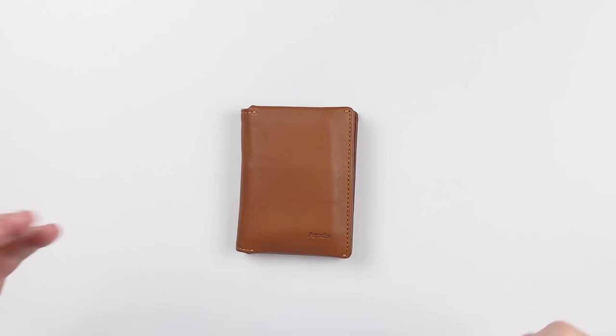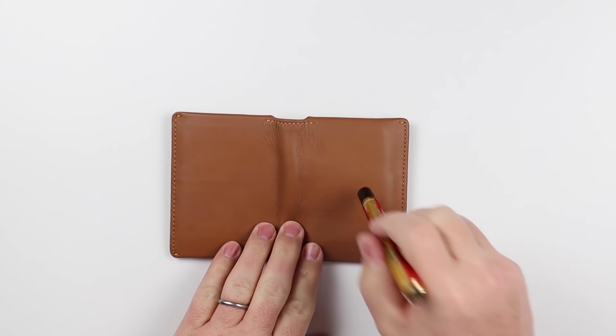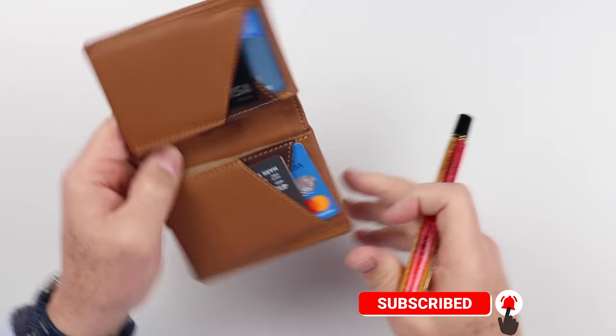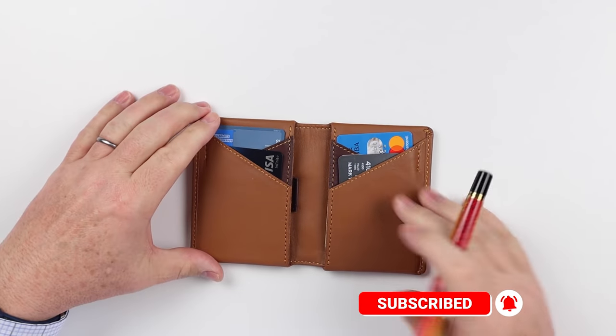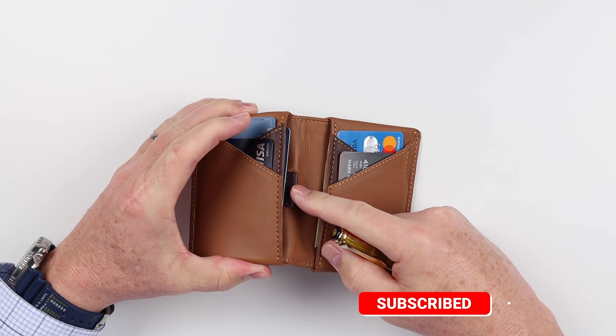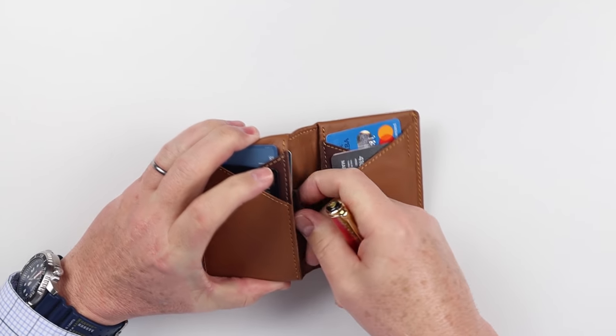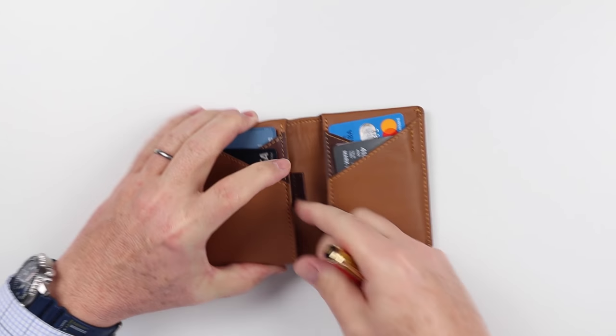A full review of this wallet can be found at the top of the screen if you want to look. As we look at this wallet on the exterior, there are no features, which is fine. If we open it up, we immediately have two card slots here on the left-hand side, as well as a pull tab section for cards that you use less often. You can just grab that and pull them out.